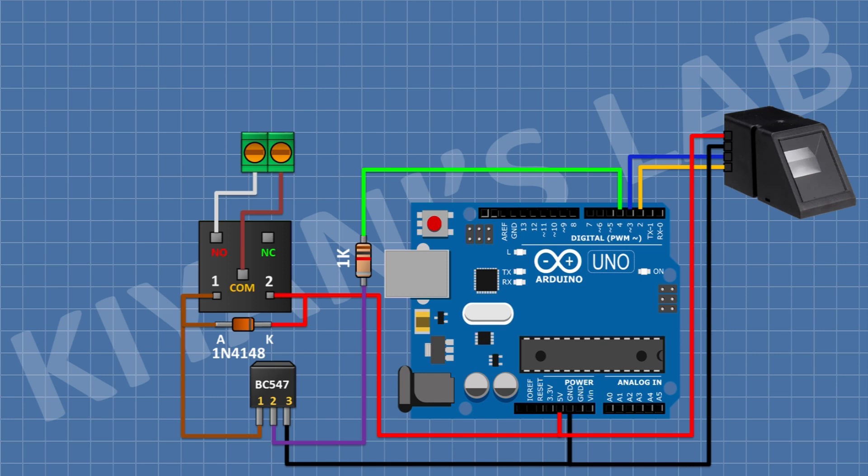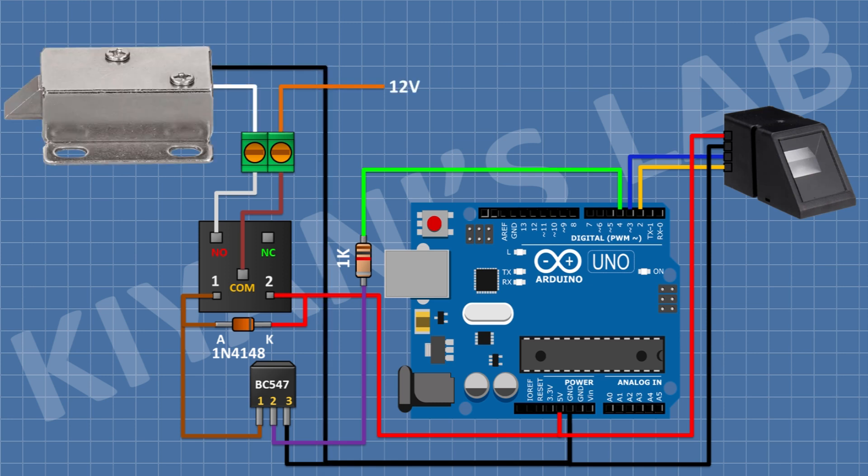Connect the relay module and connect its VCC pin to the 5V pin of Arduino, its ground pin to ground, and its IN pin to D4 pin of Arduino. After that, connect the solenoid lock with its positive pin to the normally open terminal of the relay and its negative pin to ground. I am using a 12V solenoid, so I am going to connect a 12V supply to the common terminal of the relay module. We have completed all the connections, now let's upload the code to Arduino and test the project.